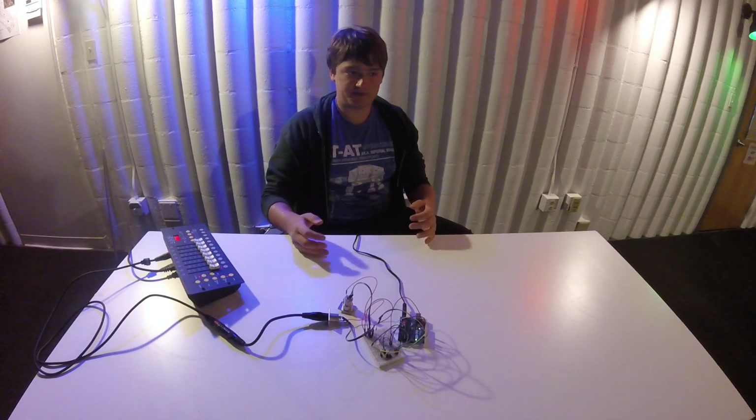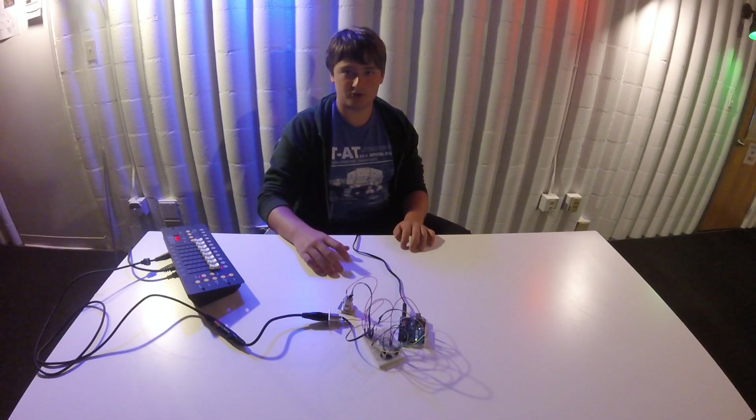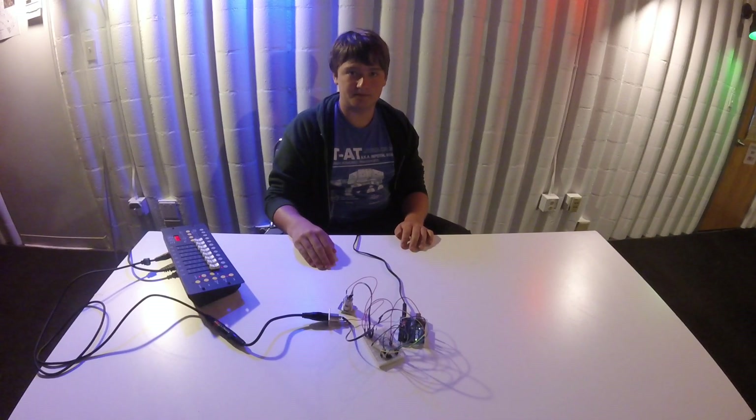For future steps in the project, I'm going to be able to control a matrix of NeoPixels, as well as move that matrix around using two stepper motors. Thank you.